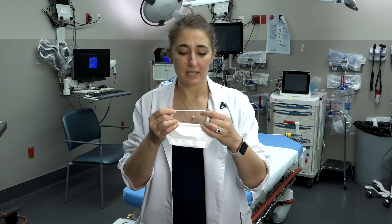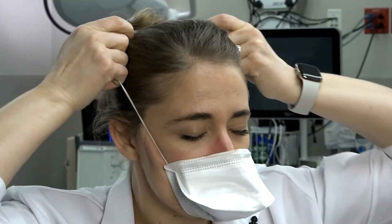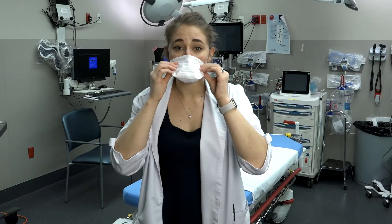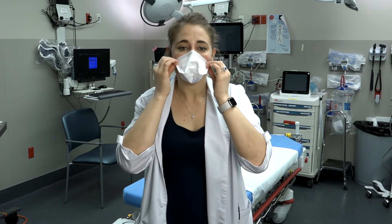When placing the respirator on, you will separate the head loops, place the mask under your chin and over your nose, pulling the straps over your head so that one strap is above your ears and the other strap is below. Then secure the mask to your face so that there is a good seal, not allowing any air through it, which you can detect as you inhale and exhale.